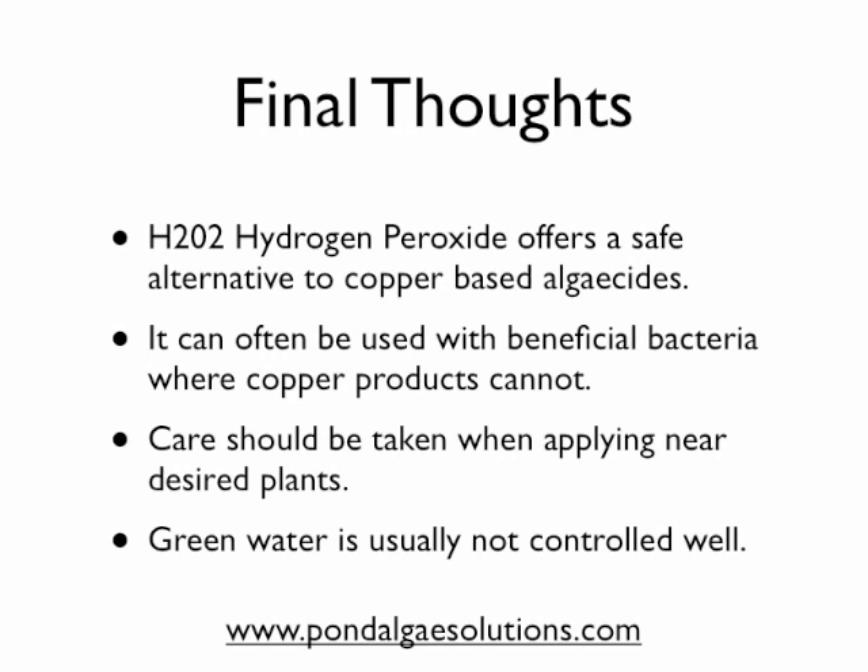We hope you find this useful. If you have any other questions about algae control, feel free to stop by PondAlgaeSolutions.com and we'll try to help.